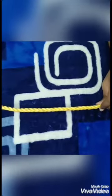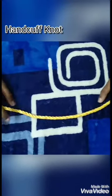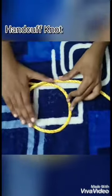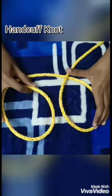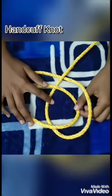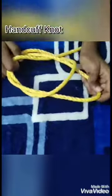The next knot I'm going to deal with is the handcuff knot. Handcuff knots are mainly used by mountaineers during cases of emergencies. To make a handcuff knot, take one end of the rope and make a loop by placing the other end of the rope like this, then in a similar way form another loop in the same manner to form two similar loops. Then place one loop over the other in a half-positioned manner, then pull one end of the rope from below the second loop and the other end from above the first loop and pull it hard.